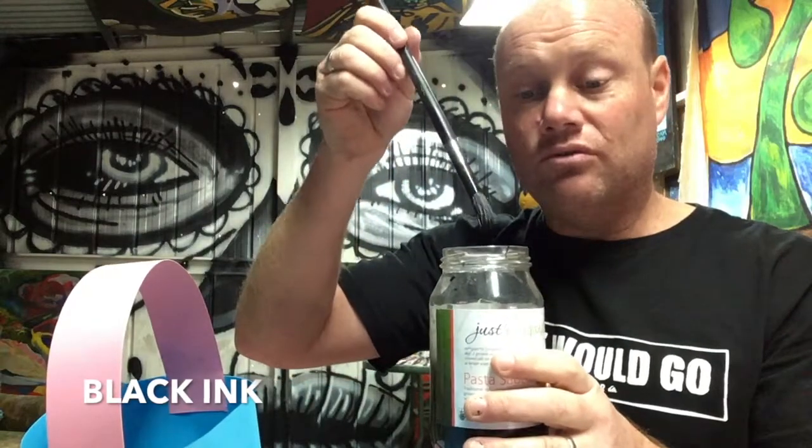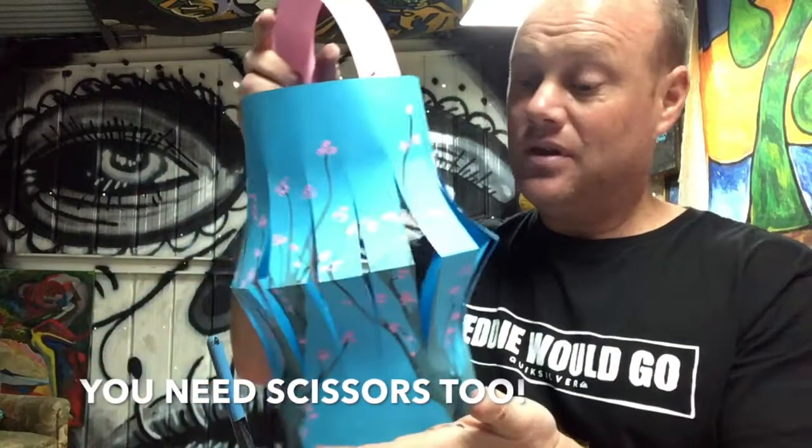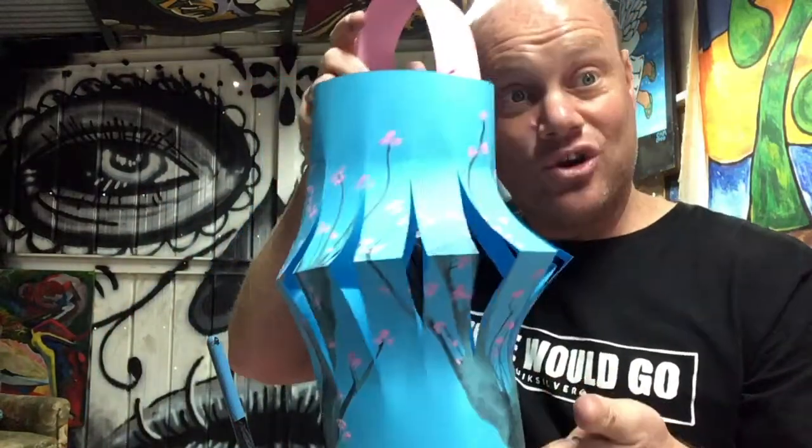For the cherry blossom branches you're going to need some black paint that I've watered right down, almost like an ink, and you're going to need a straw. Once you've got those things we're all ready to start, so let's get going — I'll show you how it's done.